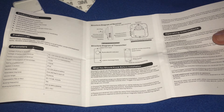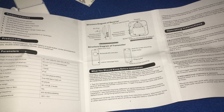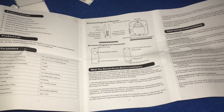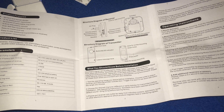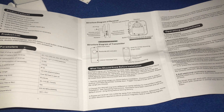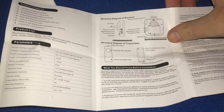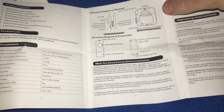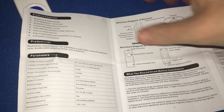When I filmed myself reading the instruction manual for everyone, believe it or not, unedited, this took 10 minutes to get through. There's no way I'm going to put the entire instruction manual in this video. Who would have thought that six pages would take 10 minutes to read? Because of that, we're going to go through the instructions as we do the setup, except for the structure diagram section. So without further ado — product features.